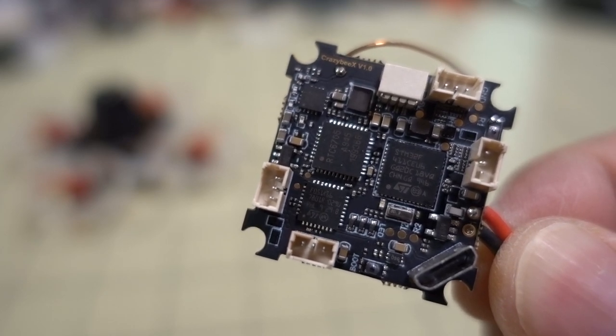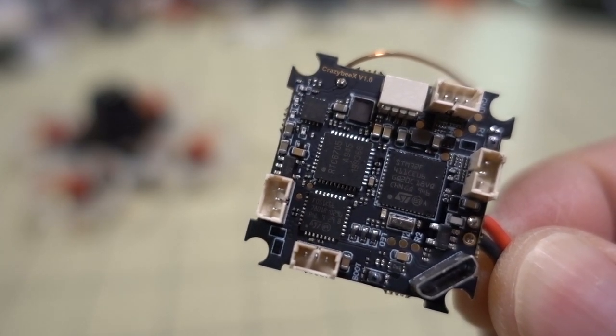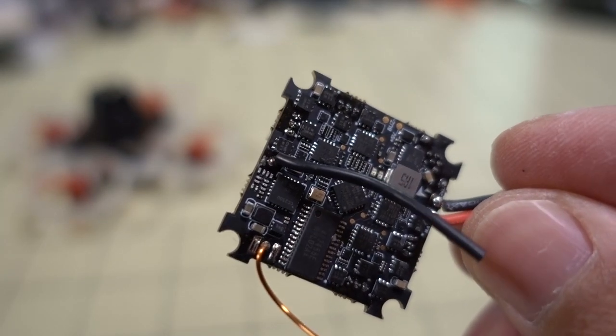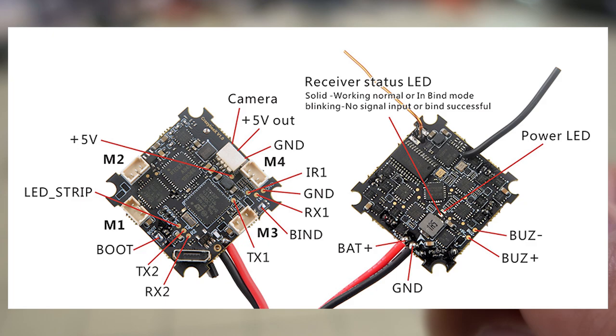We're talking about the Crazy BX all-in-one flight controller from Happy Model. This is the updated version of the Crazy B Light, which has an integrated video transmitter and receiver all-in-one. The layout of this board looks a little bit different — I'll put up a diagram here if I have one.